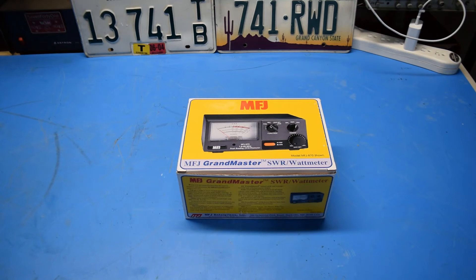Hello, and welcome to the 741 channel. Thank you for stopping by. Today we're taking a look at the MFJ870 SWR wattmeter, also known as the Grandmaster.